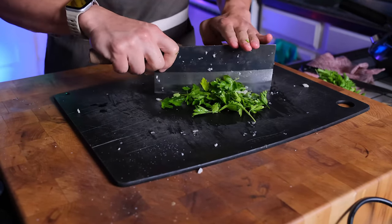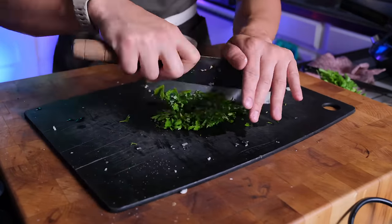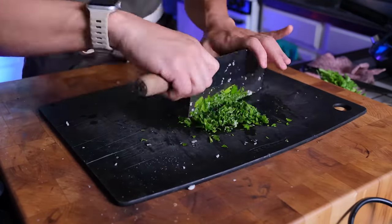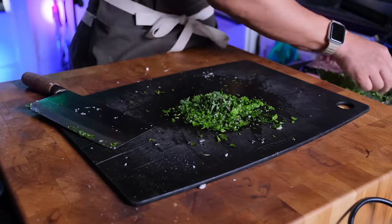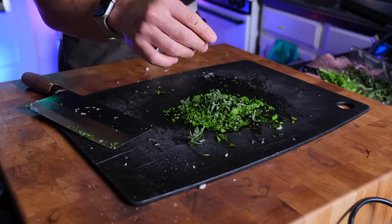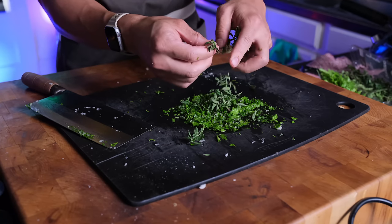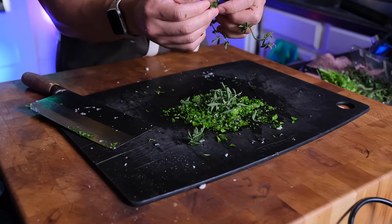So you're going to finely mince the parsley into the garlic paste — as you go, it kind of mixes in very well together. Same thing with the oregano, just taking the leaves off the stems and putting them right in. Right now it's exactly like a chimichurri, but it'll change later on.